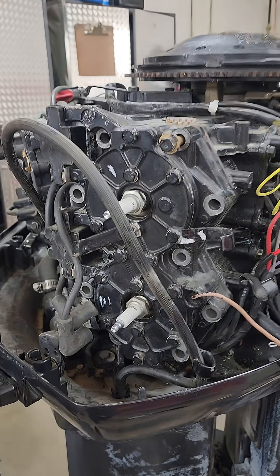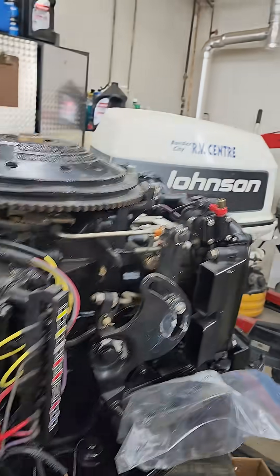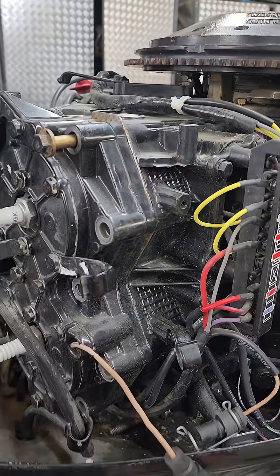Hey everybody, Jamie from the Marine Doctor's YouTube channel, and this is engine number two of the four that we're tearing down. This is one of the ones I paid $750 for, so I'm already in the hole $750.